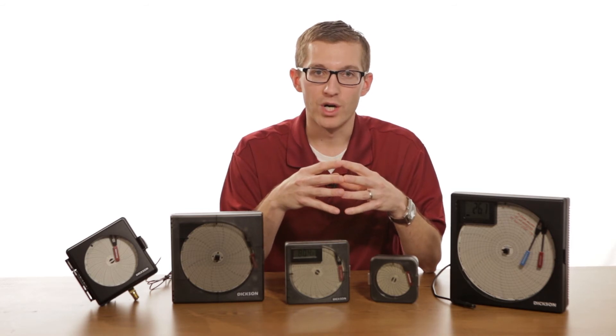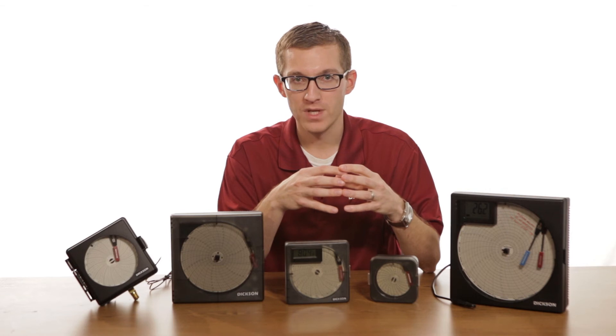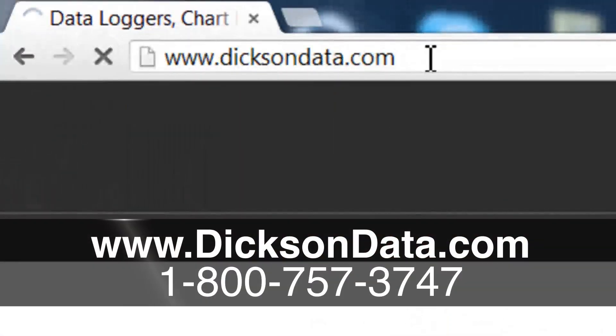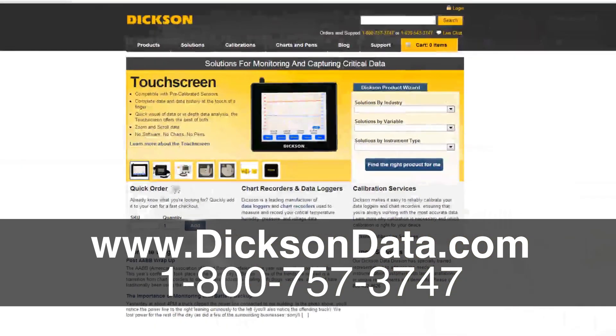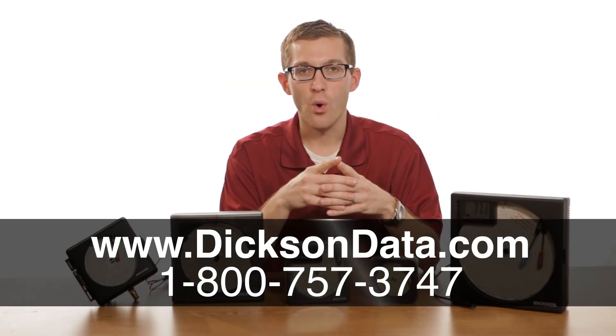We have three main recording periods for chart recorders: seven days, which records for one week; 24 hours, which records for one day; or 31 days, which is a month recording period. That's how often you're actually changing the chart.